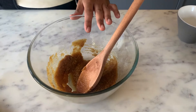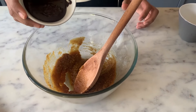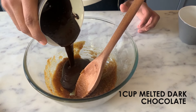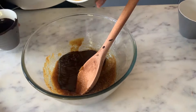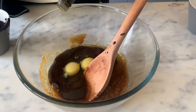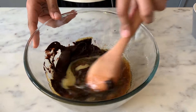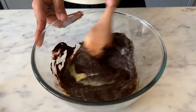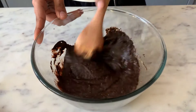Once my jaggery and oil is nicely combined, I am going to add in 1 cup of melted dark chocolate, 2 eggs, and a teaspoon of vanilla. I am going to mix all of this really well. So my wet ingredients are all nicely combined.